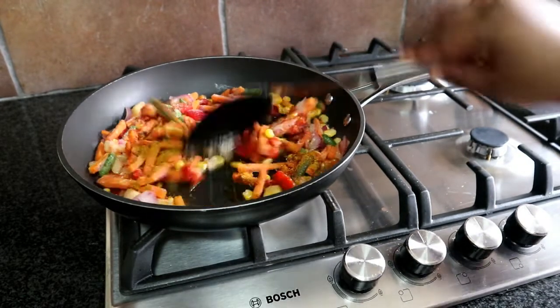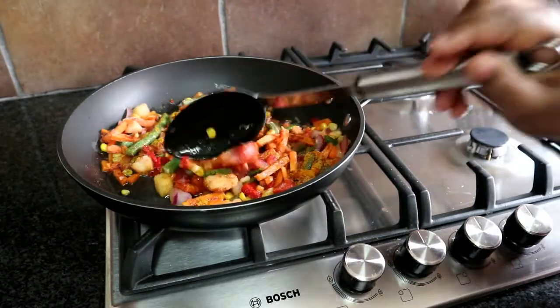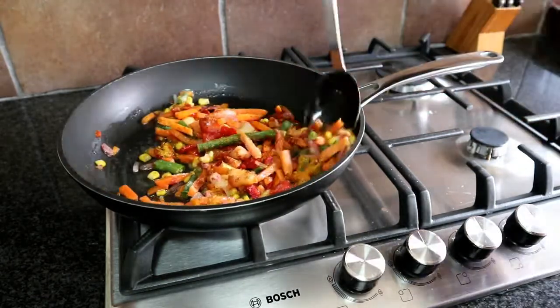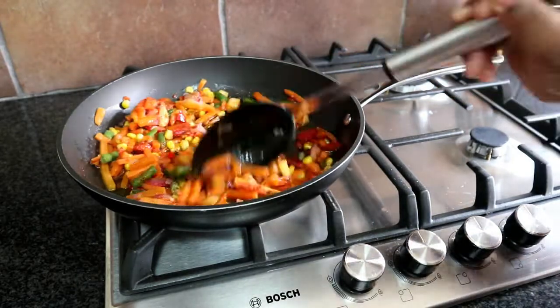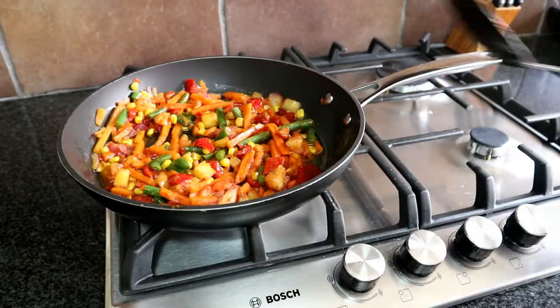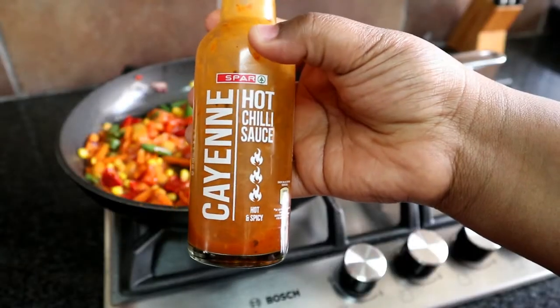We're basically going to stir fry this for about 10 minutes. You'll continue to stir fry your vegetables until they are fully fried up, and then once you're done with that we're going to be adding the hot sauce.